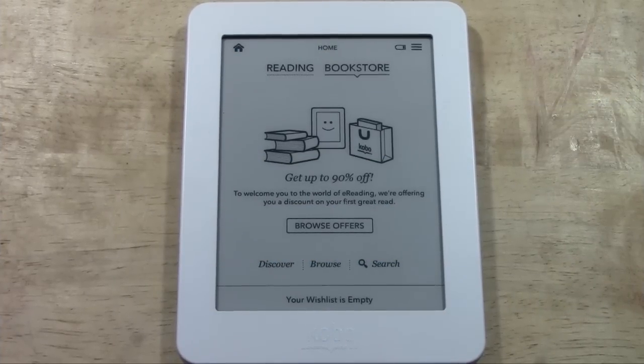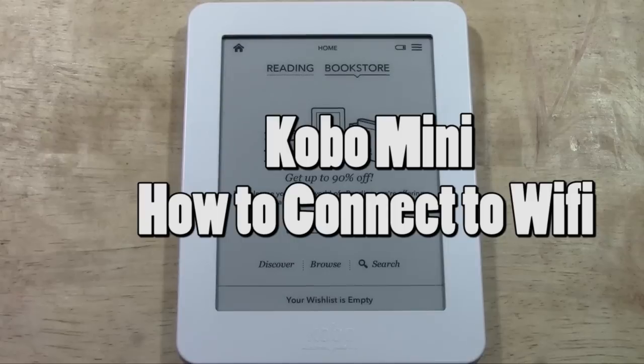How's it going out there? Welcome from H2Tech Video. Today I want to show you how to connect to Wi-Fi on the Kobo Mini.